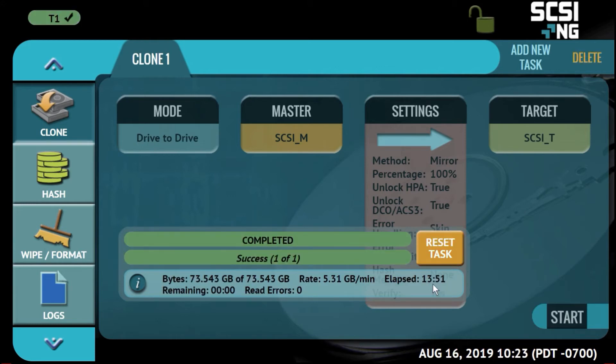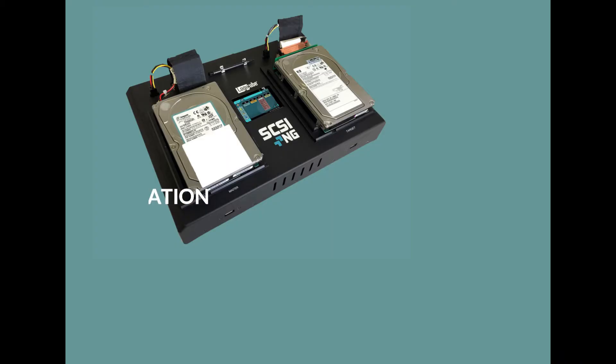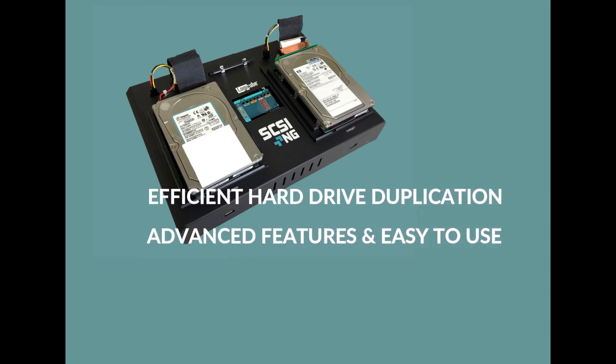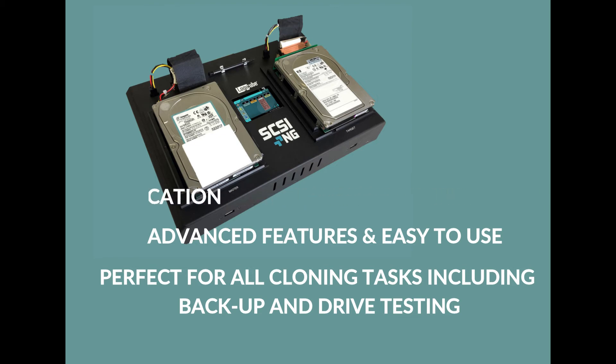The SCSI-NG duplicator is a compact and portable cloner for SCSI hard drives, providing efficient duplication, advanced features, and ease of use. It is the perfect solution for all your cloning tasks, including backup and drive testing.